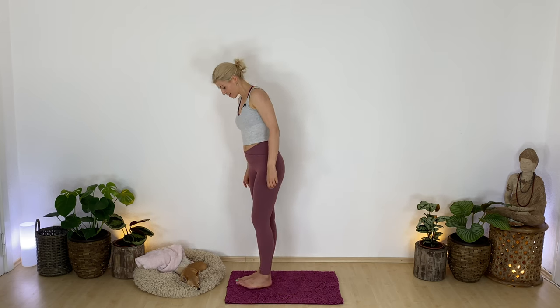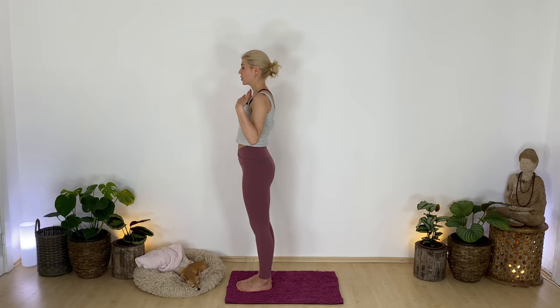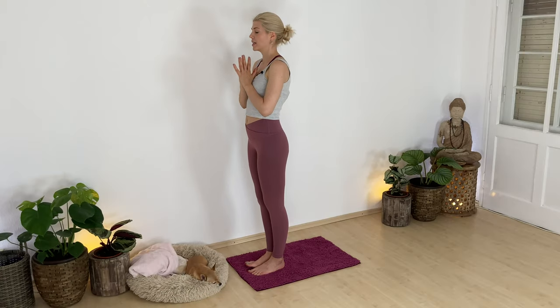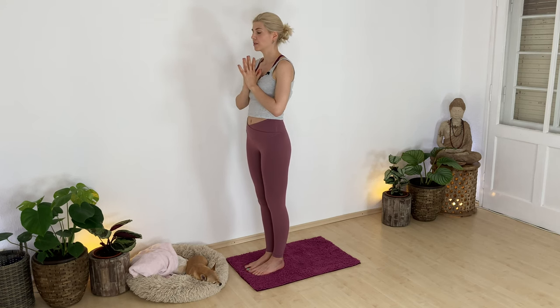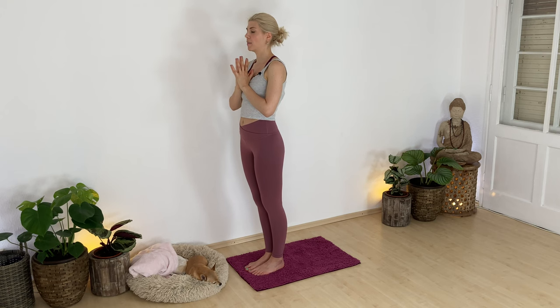Let's start in standing at attention, Samasitihi. Find a comfortable distance between your feet. Soften your knees, pull your belly in, widen your chest, bring your hands to your heart, and maybe close your eyes or soften your gaze down your nose. Settle in here. Spread your toes wide to find more foundation below you. Get grounded.